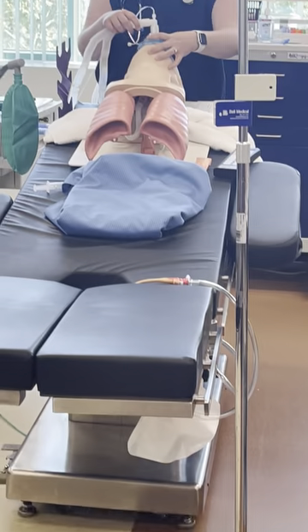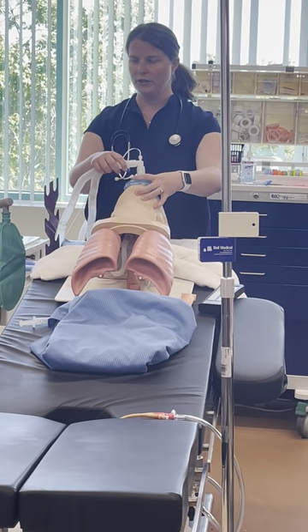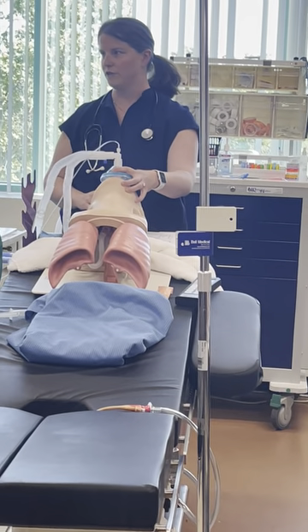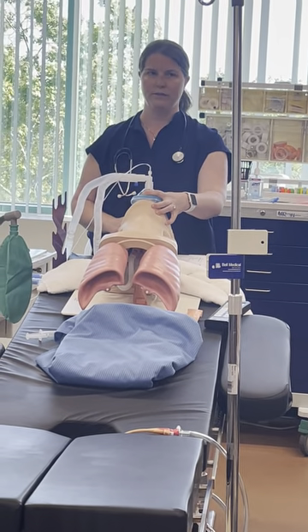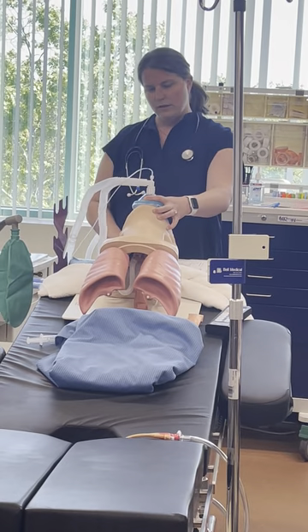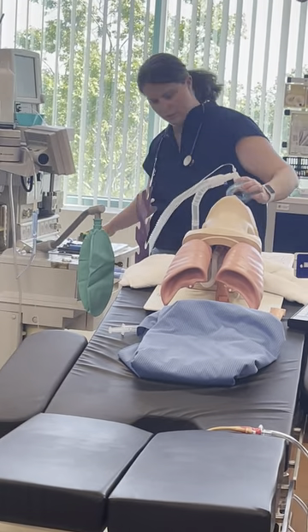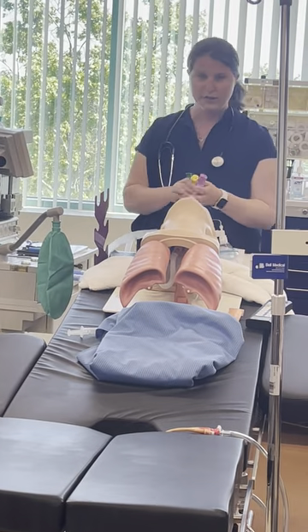Mandible not on the soft tissue. It's really important that when you bag-mask ventilate, your fingers are just right on the bone of the jawline.